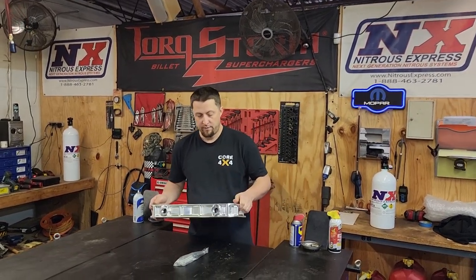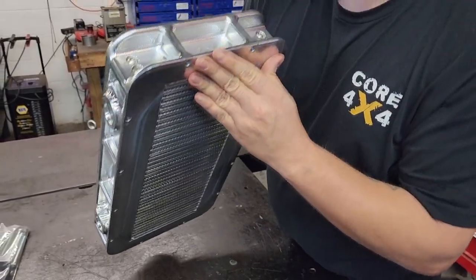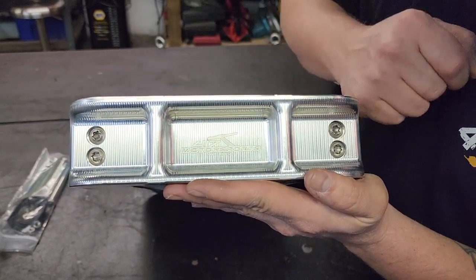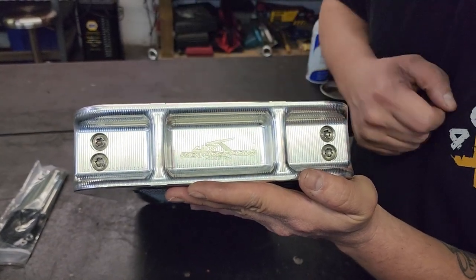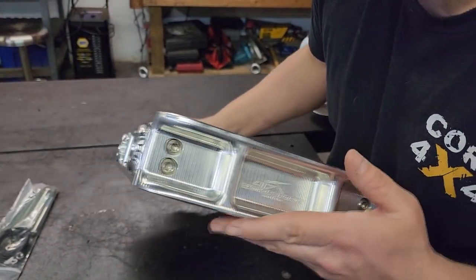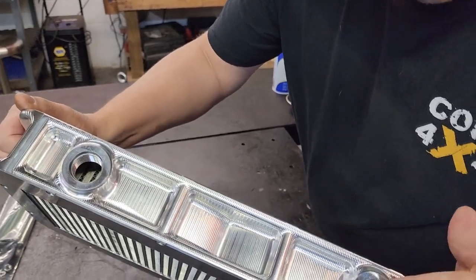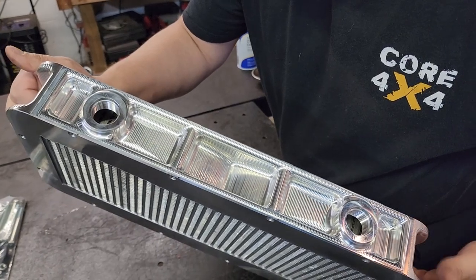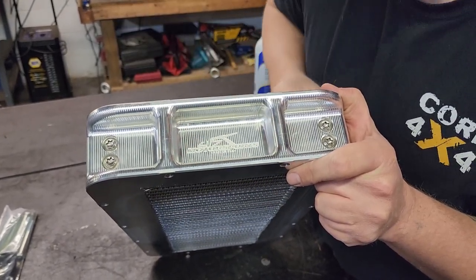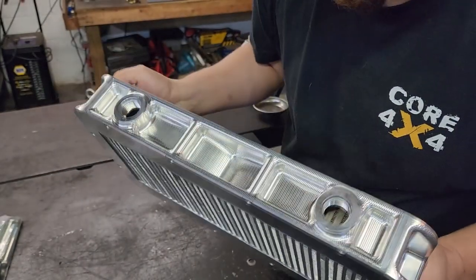We're going to get the camera zoomed in really good. One thing I want to show is the craftsmanship of these intercoolers. They put their logo right in the intercooler — 417 Motorsports has a little TIG torch stenciled into the aluminum. It is an awesome looking piece. Tremendous craftsmanship and quality. You have your inlet and outlet on both sides, and both front and back have the logo engraved, so either way you install it, you still get that awesome 417 Motorsports logo.